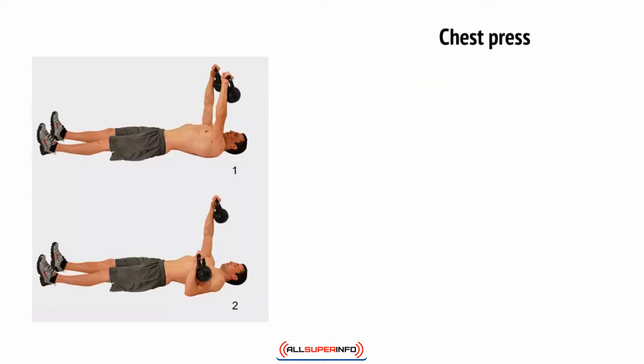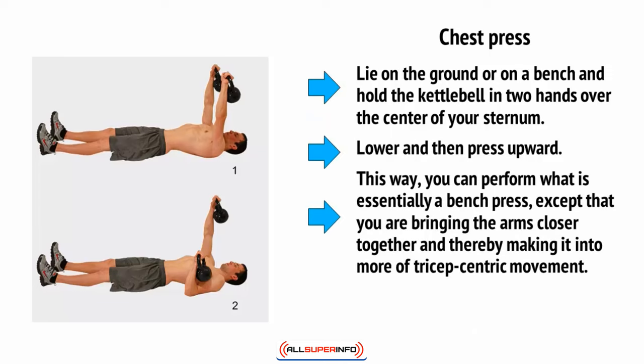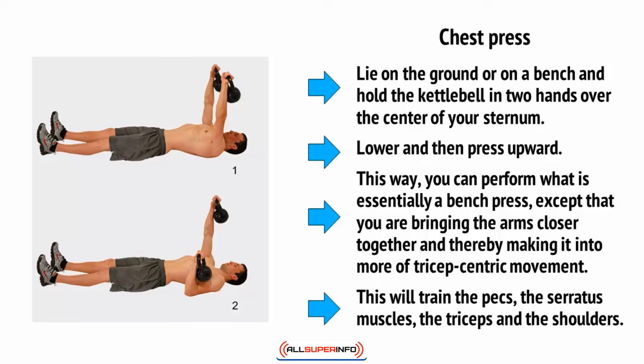Then there's the chest press. Lie on the ground or on a bench and hold the kettlebell in two hands over the center of your sternum, then lower and press upwards. This way you can perform what is essentially a bench press, except that you're bringing the arms closer together, making it more of a tricep-centric movement. This will train the pecs, the serratus muscles, the triceps, and the shoulders.